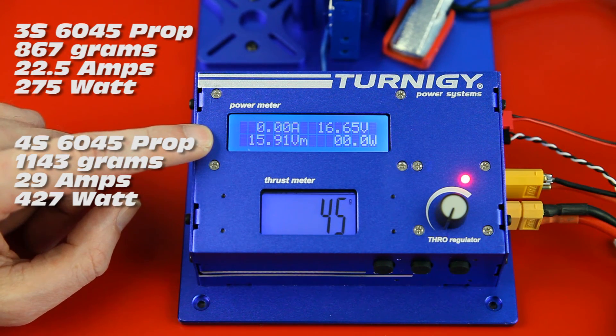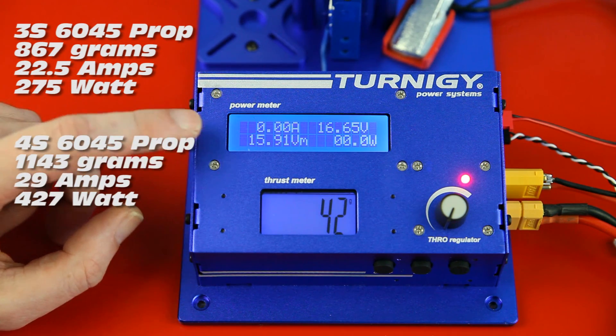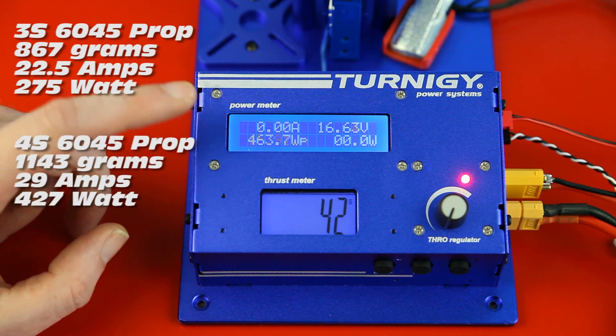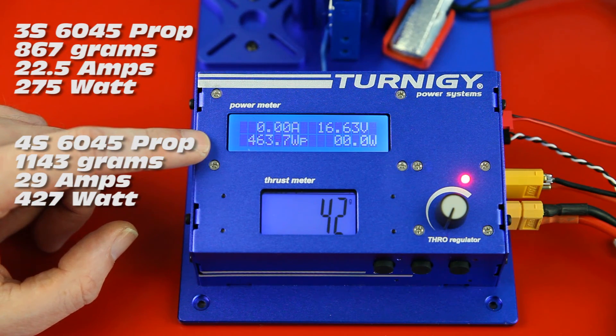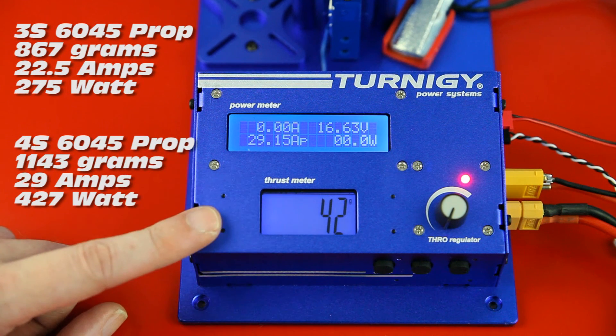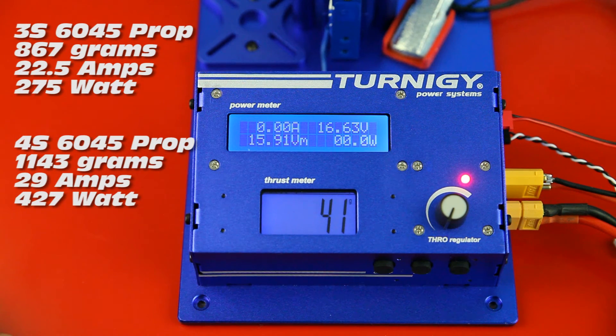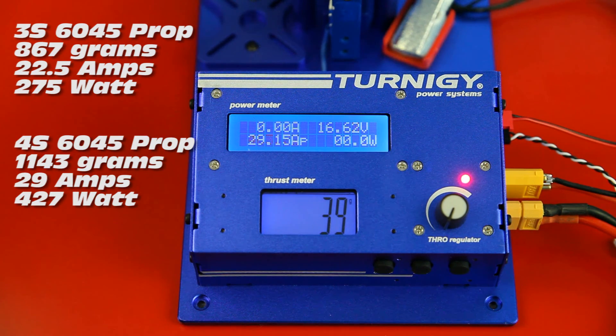We ran up to 29 amps on 4S. They are 30-amp ESCs so we should be good with that — and this is a static test; real-life load will be lower. If I do a punch-out at 100% throttle we might get close to this. The maximum thrust was enormous — over 1100 grams, I think. I'll put the maximum thrust on screen. Motor temperature? Not warm at all. Very impressed by these numbers.